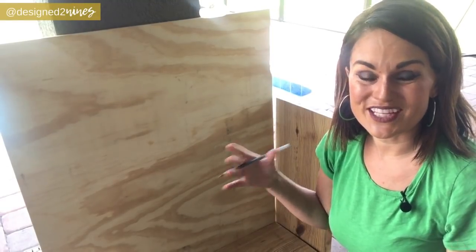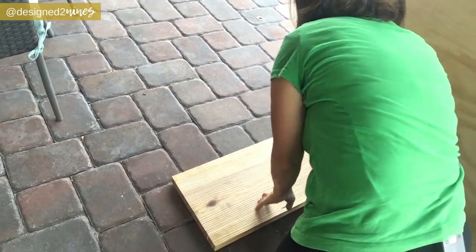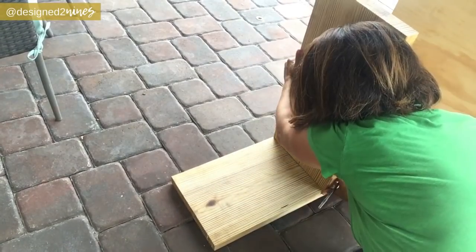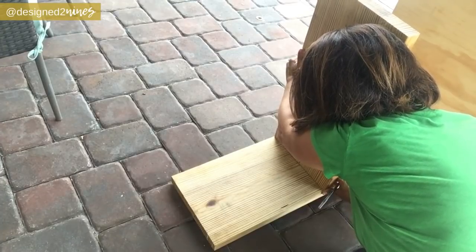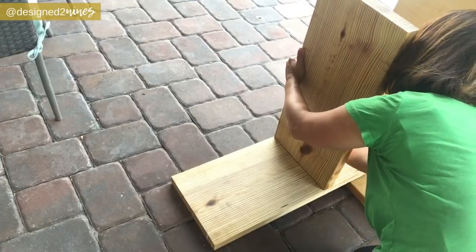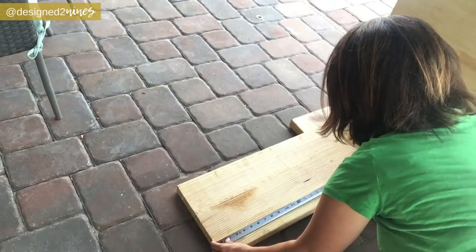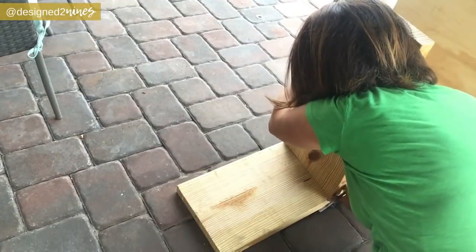I've moved it out back because it's a little bit cooler under the covered patio. We're going to mark it 16 inches, then line this up so we can trace it and know exactly where it's going to be on both sides. Then we're going to flip this and repeat the same process on the other side.